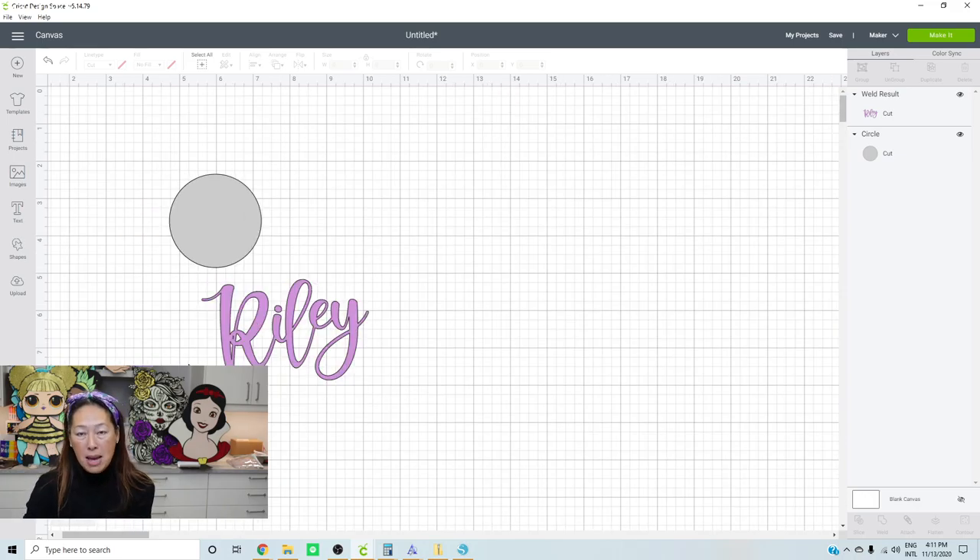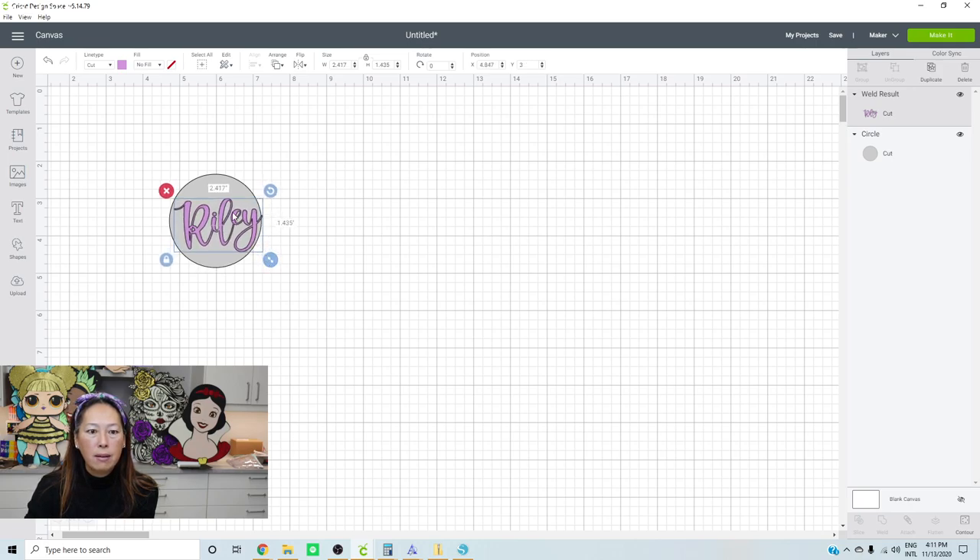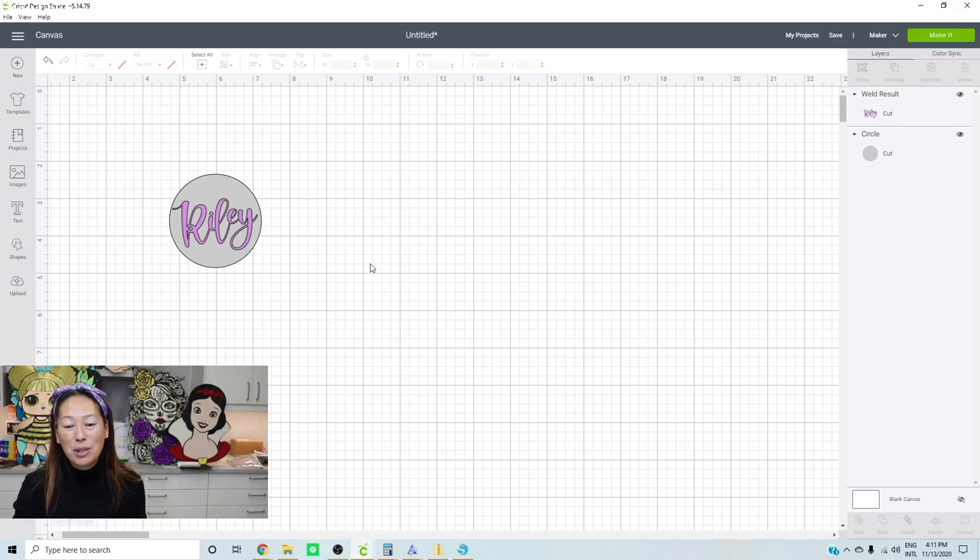I know this is a lot of work to make Design Space work for you. Here is my acrylic blank at the right size, and I need to make the name fit in here - making it as big as I can so it's easy to work with. It's 2.4 by 1.4 inches, and the acrylic blank is two and a half, so there's a little bit of space. You don't want to go all the way to the edge because then the vinyl peels off more easily.